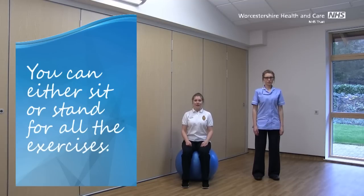Steph will be leading the first half. I'll be sitting down on the ball. If you feel like you can't stand up and you want to do this seated, you can. And if you want to use an exercise ball, please feel free. You can copy what I'm doing along with the movements that Steph's doing as we go along.